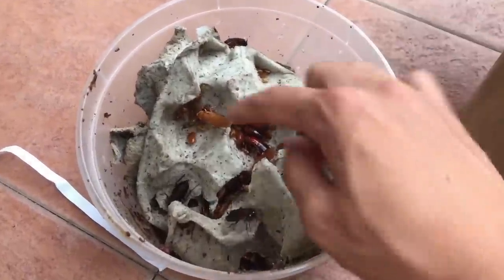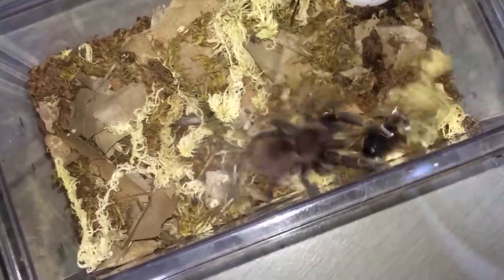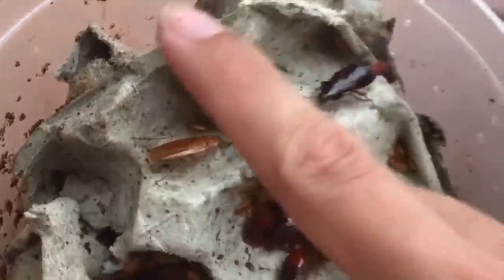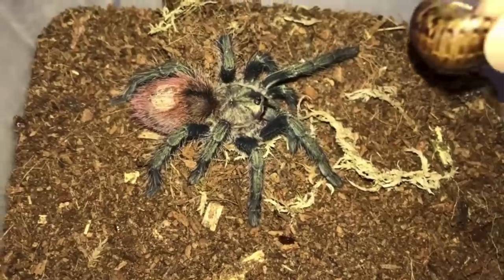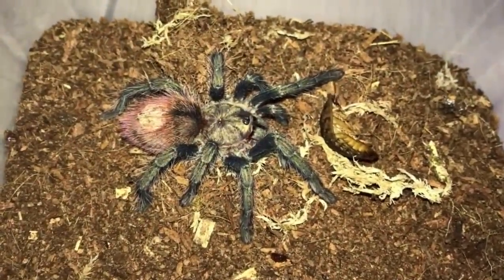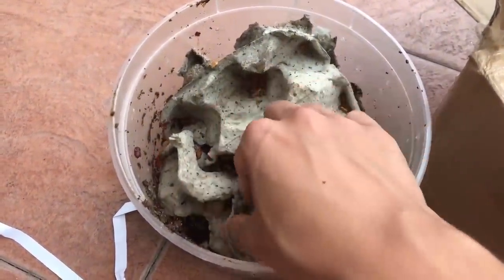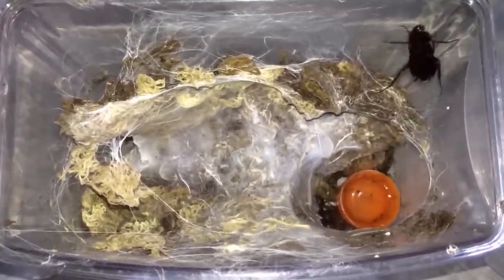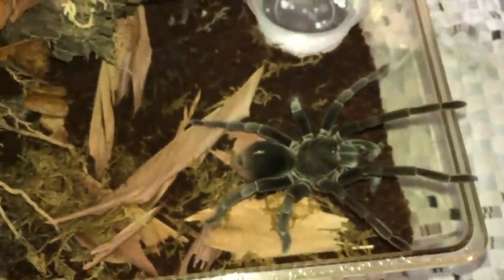I'm going to be preparing another enclosure or tub, and we'll see how these guys do. Hopefully they breed prolifically. These make great tarantula food because, unlike dubias — dubias are so annoying, they just keep burrowing into substrate when you feed tarantulas and they play dead. Tarantulas are pretty much clueless when that happens. But these guys are just running around the place, so as soon as you drop them into the tarantula's enclosure they'll start running around and that will excite the tarantula so it will chase them.